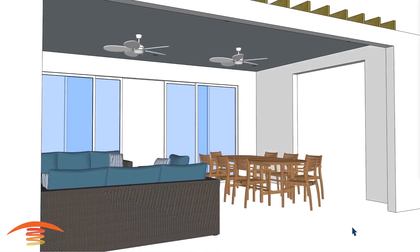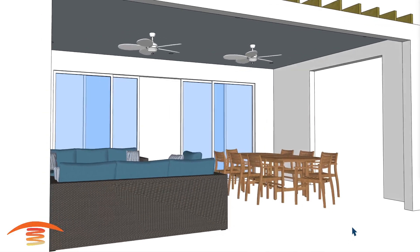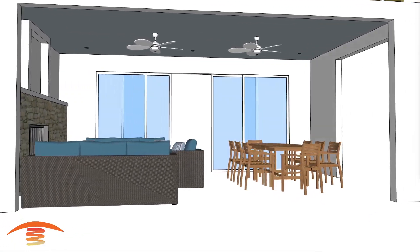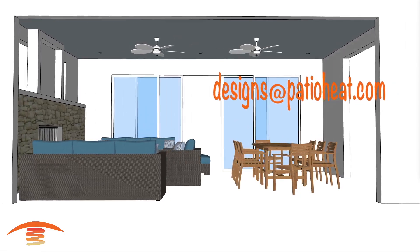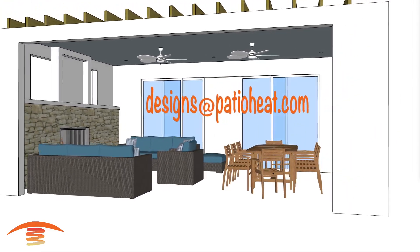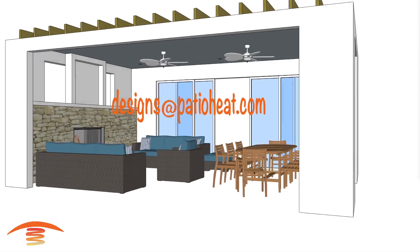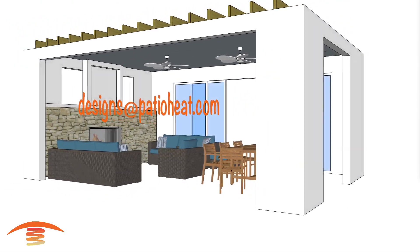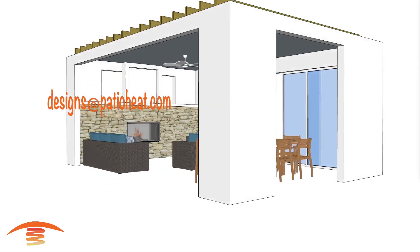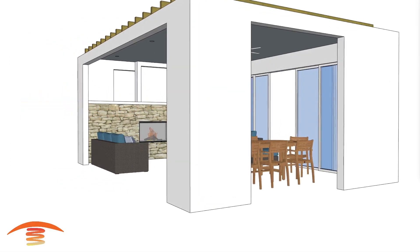Hello, I'm Steve. Welcome to the PatioHeat channel, where we provide visual concepts of infrared heating as well as tips for outdoor comfort. Send your requests to designs@patioheat.com for personalized recommendations. Our one-on-one customer support helps you make the best decisions for your applications. We strive to earn your business. Visit patioheat.com for sales and more information. Now let's get heating.